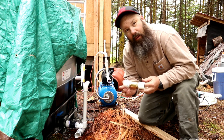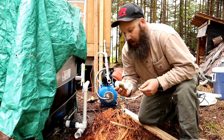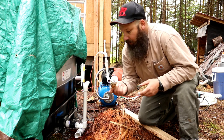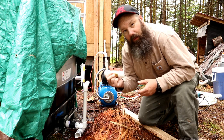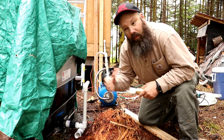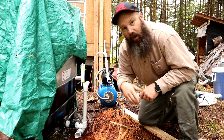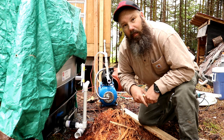We got this check valve with both of its connectors in place. What I'm gonna do is just mock the rest of the system up with the filter, and then when we're all finished we'll go back through and glue everything up. This is just the input portion. The filter will be on the input portion, and then we're gonna add a T on the output so we can have water going to the cabin, water going to a hose outside, and then one to a hot water on demand.